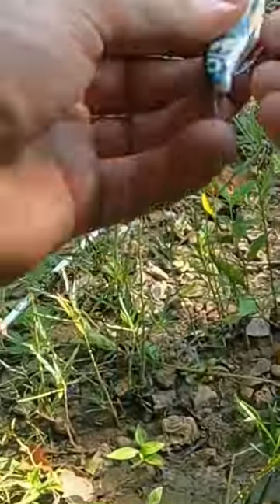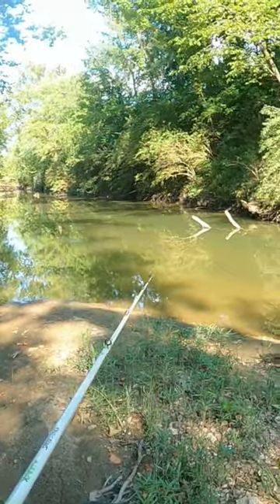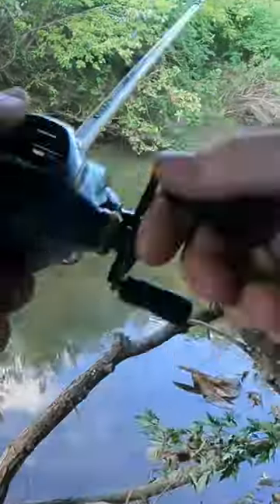I tied it on with a worm hook, weightless, Texas style. Casted it out there, twitched it around mid water column.